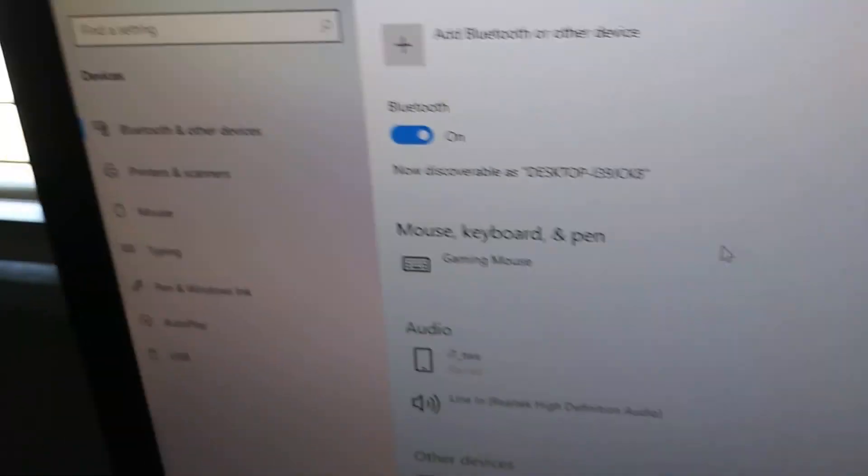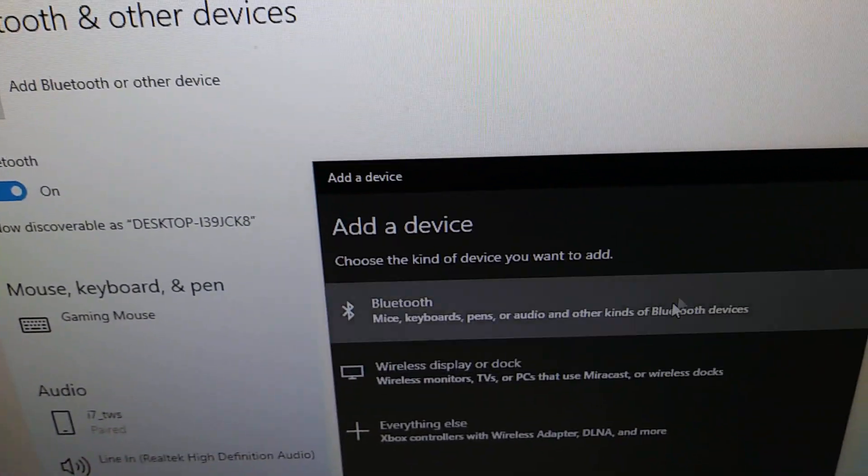I'm showing you guys how to connect the RK arcade wireless keyboard. First of all, you want to make sure you go to Settings, then Bluetooth, and make sure you go to add Bluetooth or other devices.